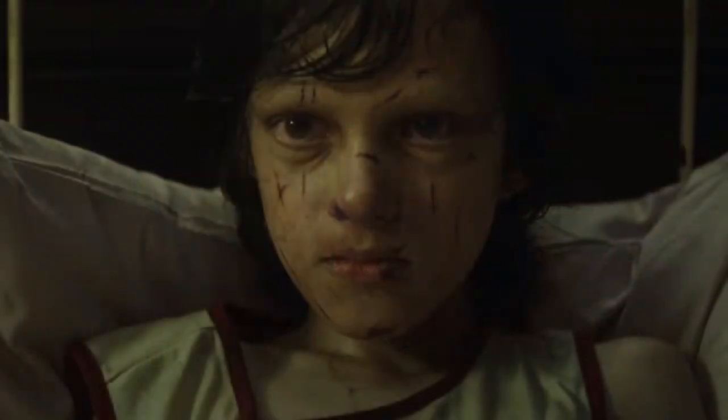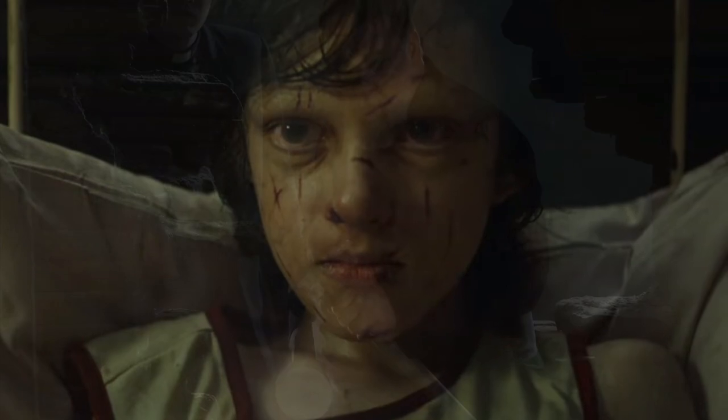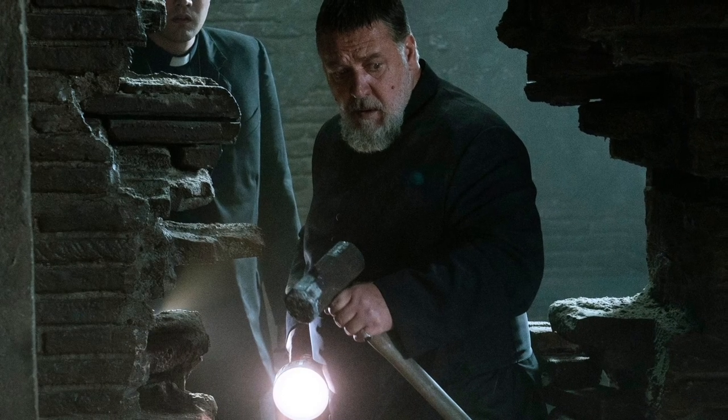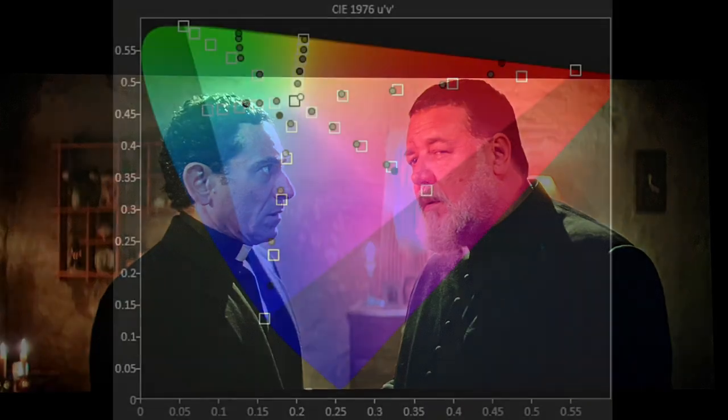What surprises me is how well the black levels and shadow details can be handled by the BenQ HT3560, which in return enhances the enjoyment of watching this movie. And what started as a joke of watching this Fat Russell Crowe movie turns out to be a very enjoyable and also demo-quality movie.